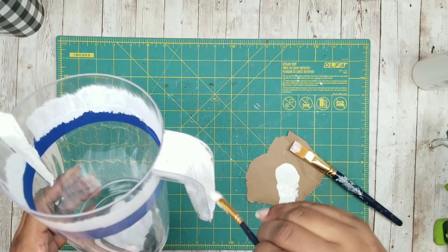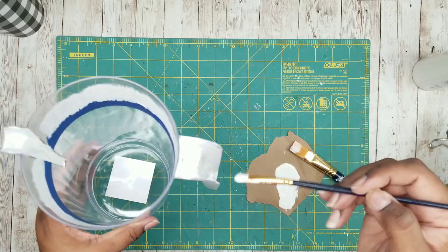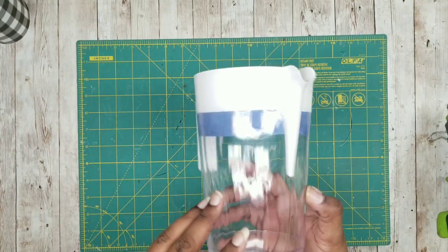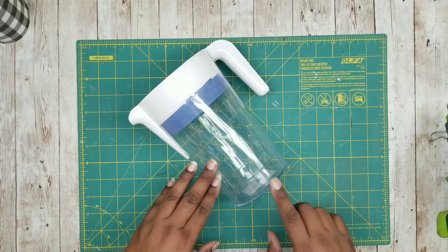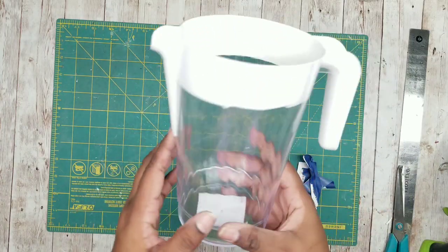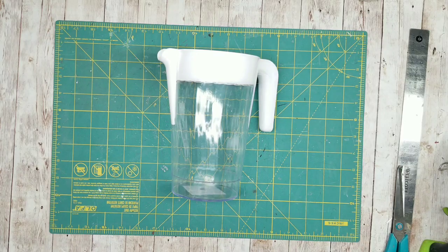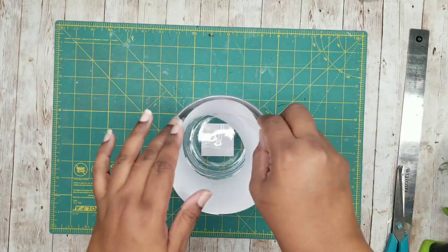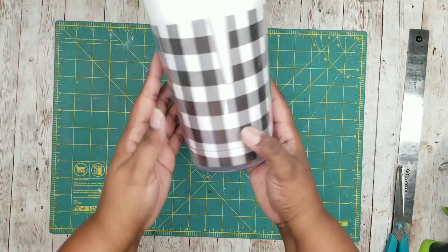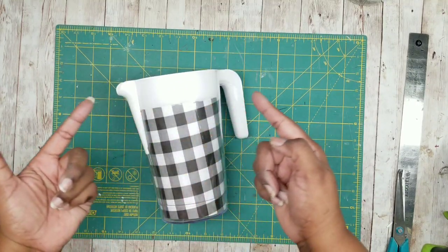Once you apply each layer, let that dry and then go in with a second layer. Here are both layers on there — just allow them to completely dry. Now that it's dry, you can go ahead and pull your painter's tape off. Go ahead and check and clean up any edges that you may have missed or may have a little bit of paint seeping out. Now all we have to do is put our buffalo check paper into our container and there is the final look. How simple was that? I absolutely love it and now we can decorate.